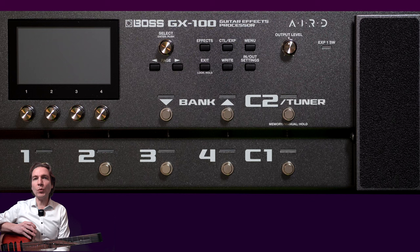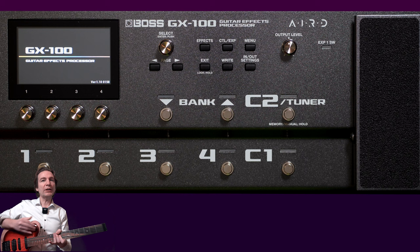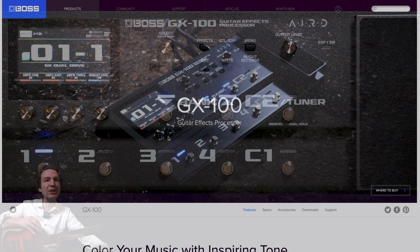Here I am with the GX100, switching it on for the first time. Let's do it together. Now we're gonna go through the first setup steps, updating the firmware and installing all the software needed in order to control the unit with your PC.